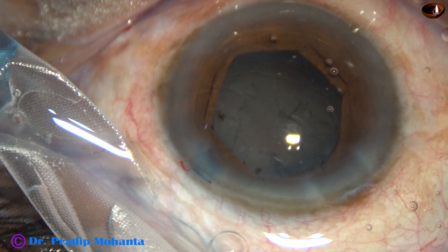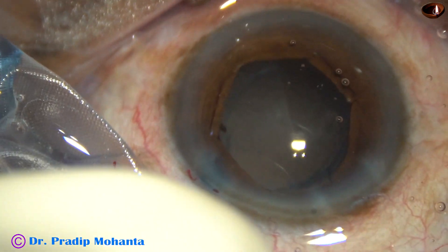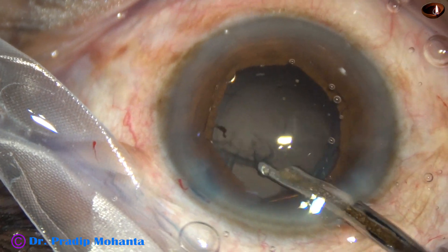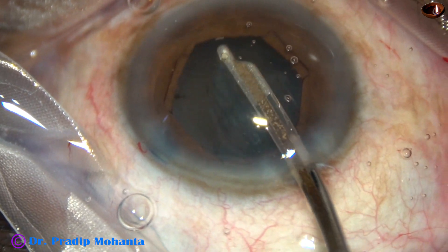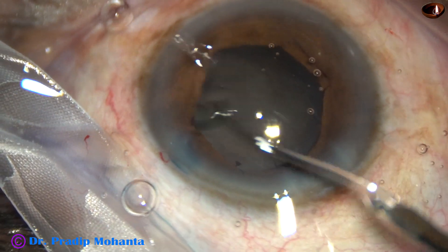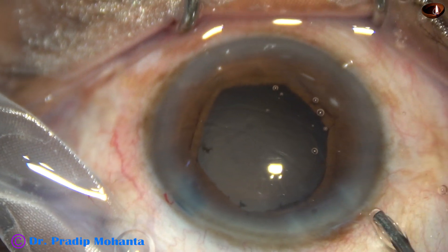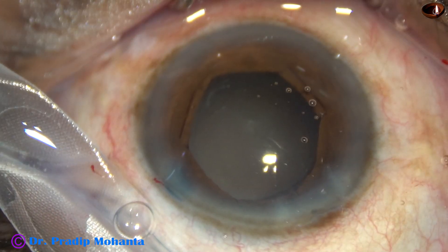And now there is some cortex. 2% HPMC is injected. I am going to use a 23-gauge Simcoe cannula to remove this cortex, using it just like a coaxial irrigation aspiration. I did not have to go through the side port in this case — I could hold the lens material and remove all the cortex. So all the cortical lens matter is removed. I can see there is no red reflex — there is a greyish-white reflex, and this is because of the retinal detachment in this case.